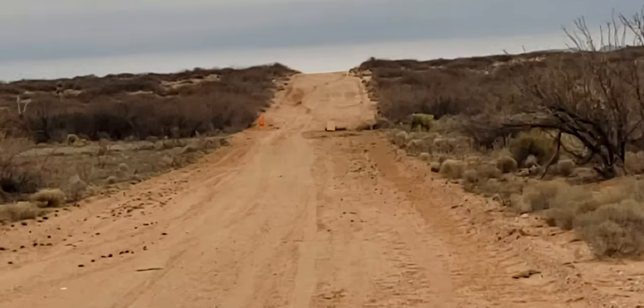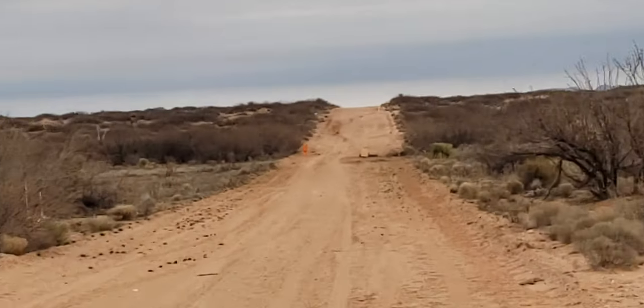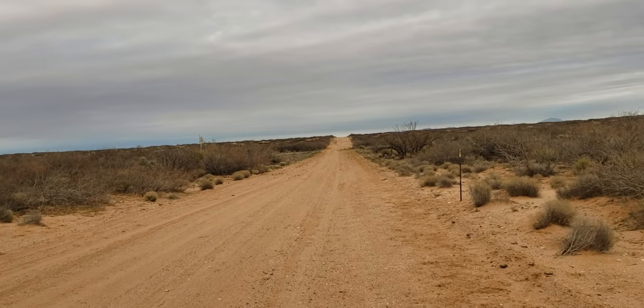We found it out in the desert. It's a little silhouette of a man.